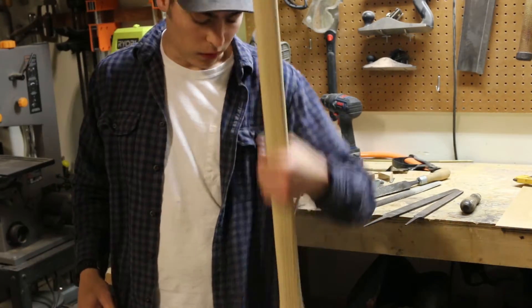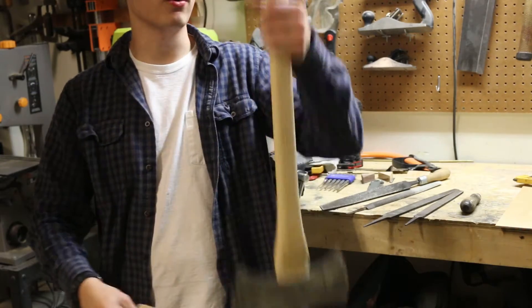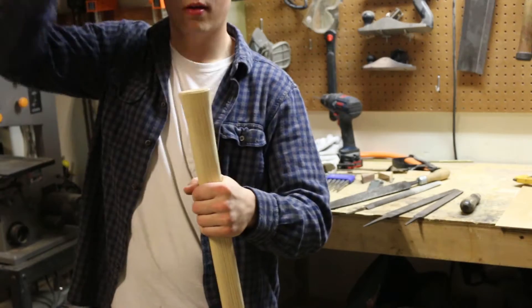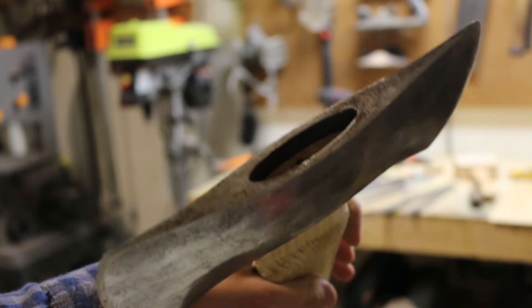Smacking the back of the handle is a good way to get the axe head to ride up because you're essentially just forcing it through. This doesn't need to be on the ground — it shouldn't be on the ground. It'll just kind of ride up on its own. Getting pretty close there.